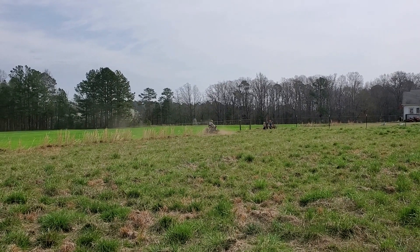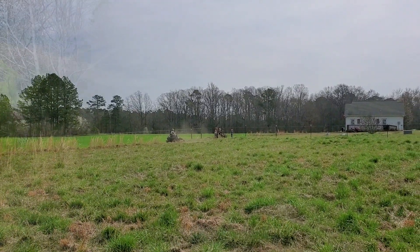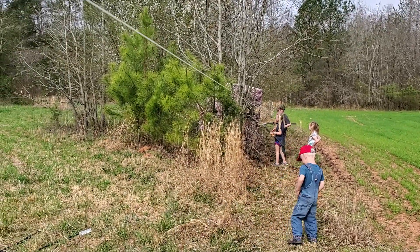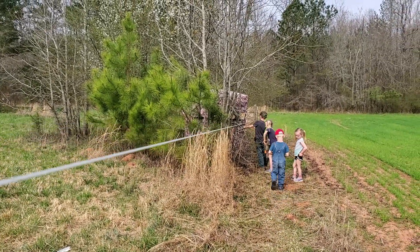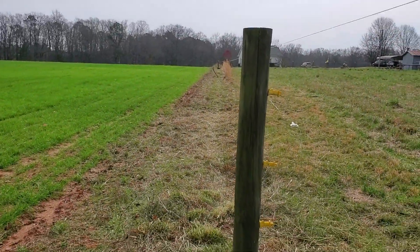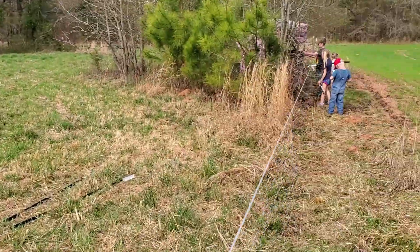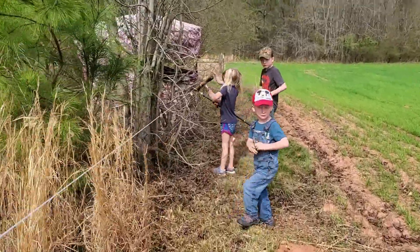We've already purchased all the fencing material — we got it at Tractor Supply. I think this will be our third fence to put up. Daddy has asked the kids to get out the loppers and cut these trees off the fence line. You can see the string here — we've run it from corner to corner just to make sure we set our posts straight. He's continuing to cut the line up there, and they're going to cut these limbs back.